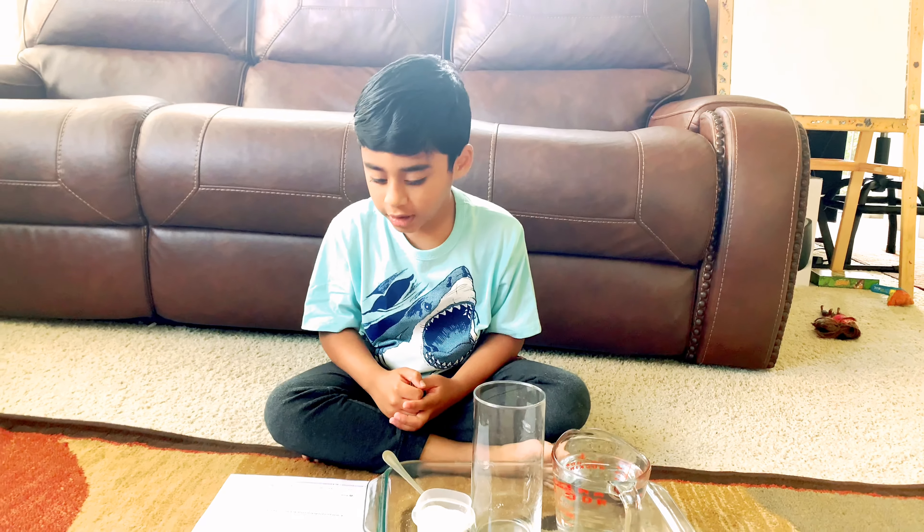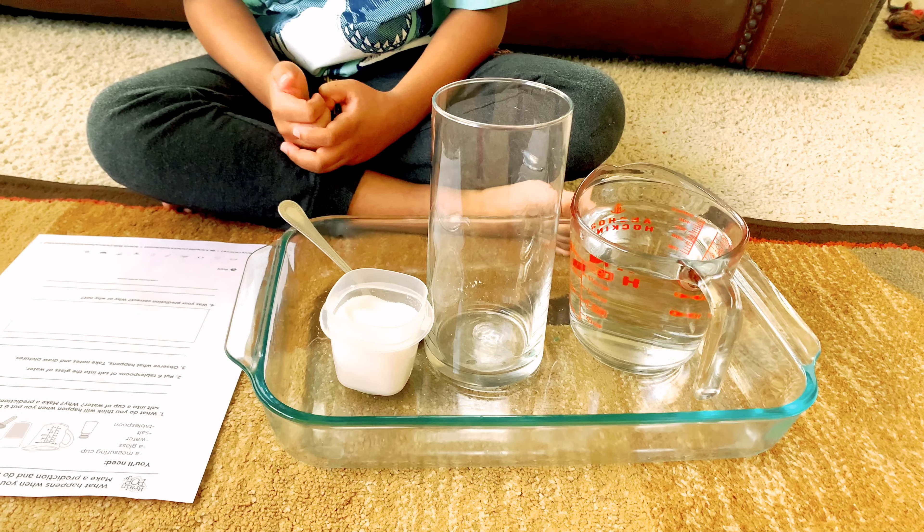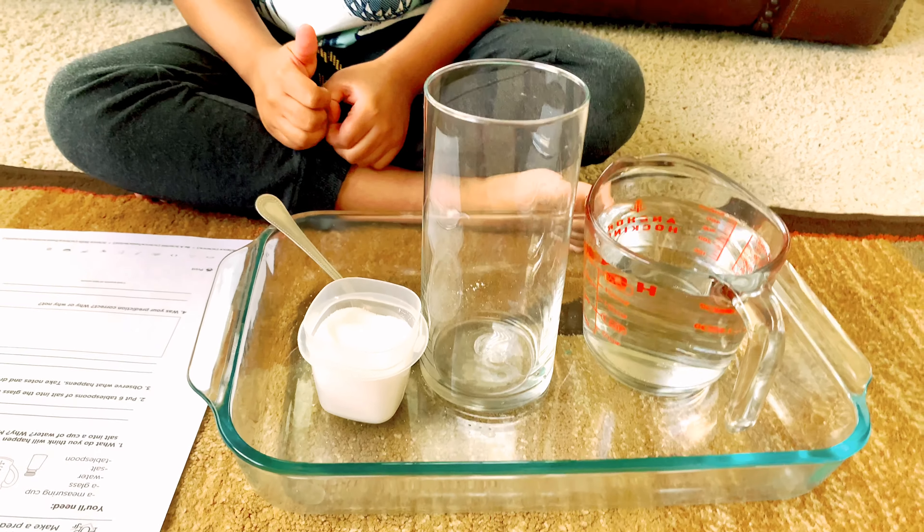So these are the things we need: a measuring cup, a glass, water, salt, and a tablespoon. What do you guys think when you keep salt in water?